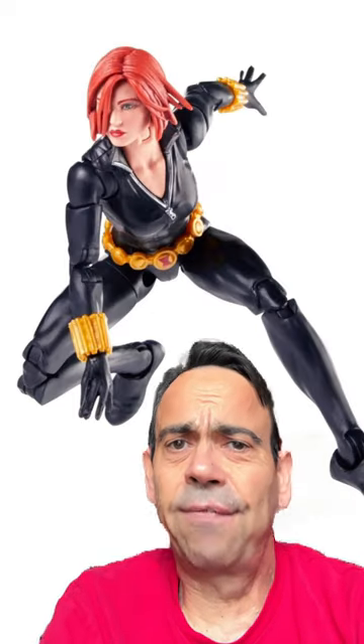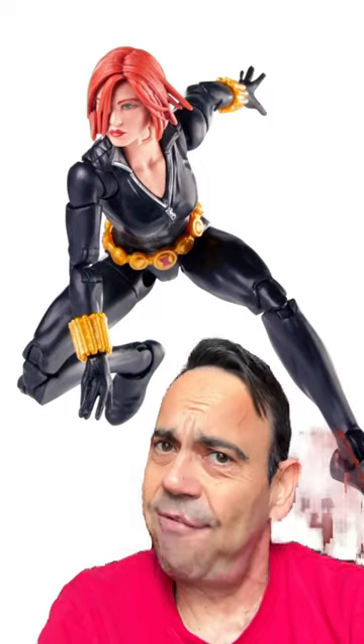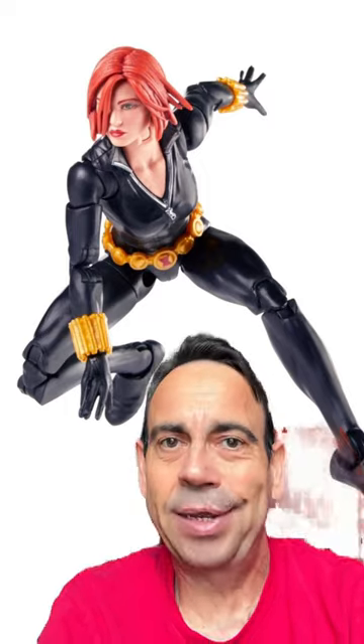So that's it, gang. Click the link in the video description and get you some Natalia Romanova. And with that, have fun and happy snapping. See ya.